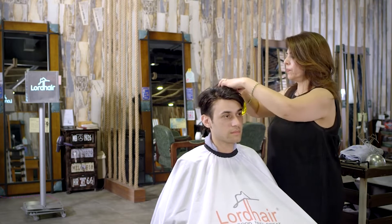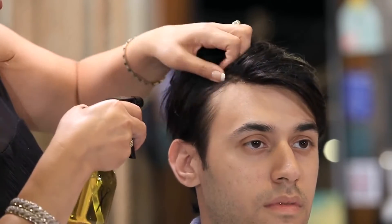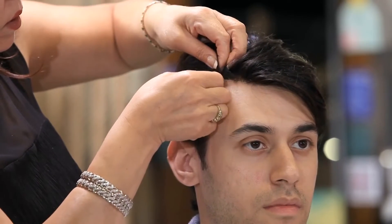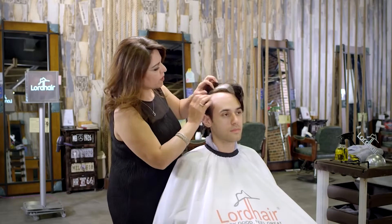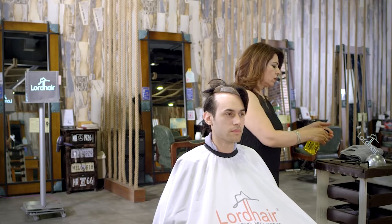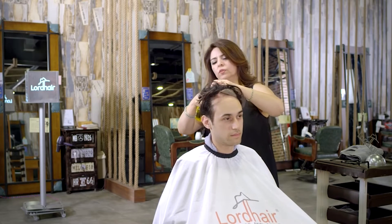It's very easy and simple — you can use citrus or alcohol. As you can see, it comes off pretty easily. Sometimes you may have to leave it a little bit to soak, so we're going to spray a little bit more. These are very simple steps to take your hair system off.